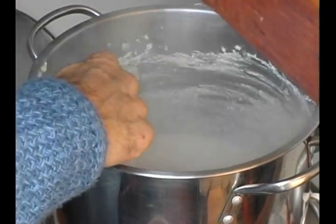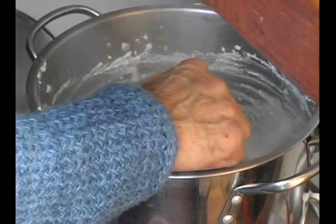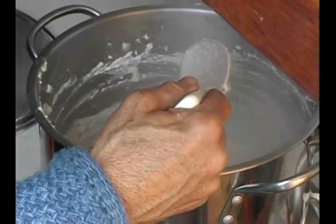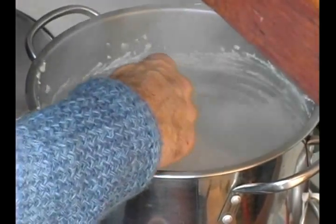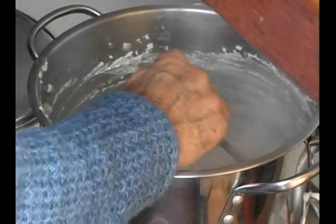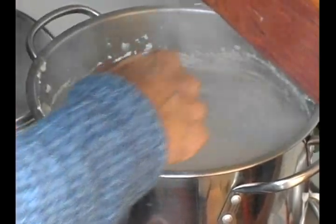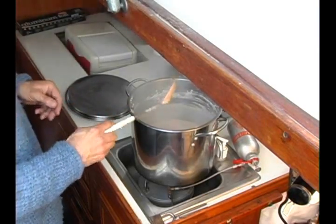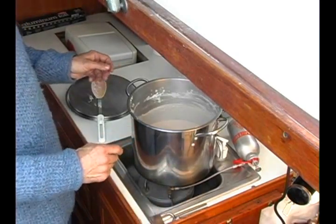We've been cooking this for about 55 minutes now and the consistency is changing — it's thickening up. With a wood spoon, you could probably see it coating the spoon. If we stop stirring briefly and the steam gets out of the way, you'll see bubbles coming up from the hotter bottom section, so we're very, very close. With the fire off, we're still getting a little boiling. Now we'll take it off the stove to cool.